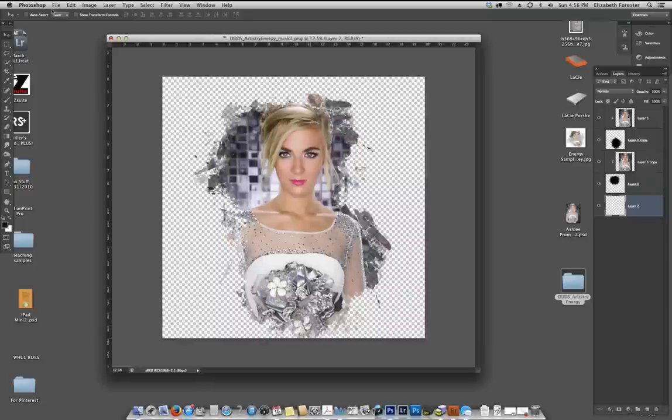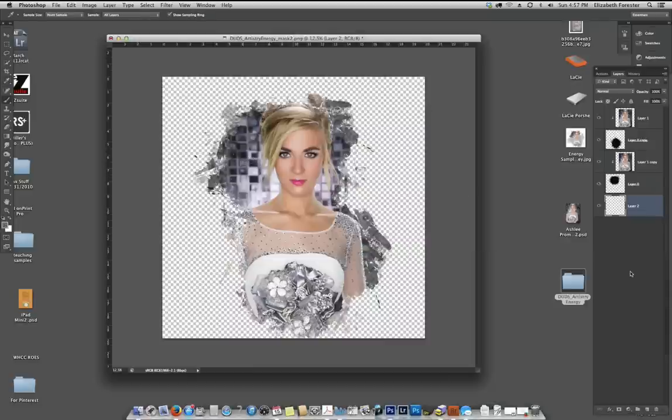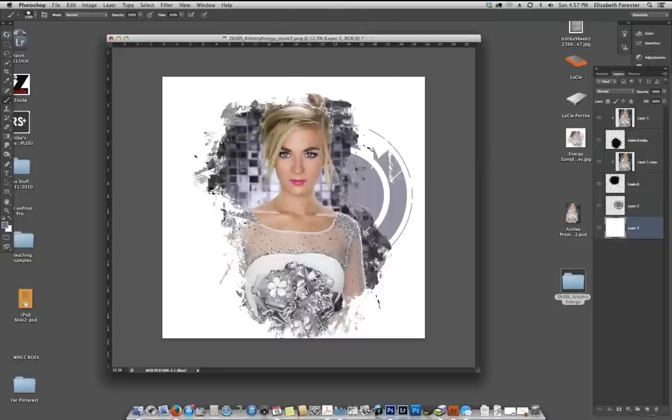I'm going to grab a brush — I've already loaded the brushes from this Artistry set into the brushes palette — so I just need to create a new layer, click on a brush, find the circular one I want, then pick a color from her image and stamp it in. If you do it at 100% opacity, you have the power to change it, make it lighter or darker. I'll also create another layer and fill it with white so we can see what we're doing as we apply elements. At this point I have her in the two masks and one brush layer behind her.